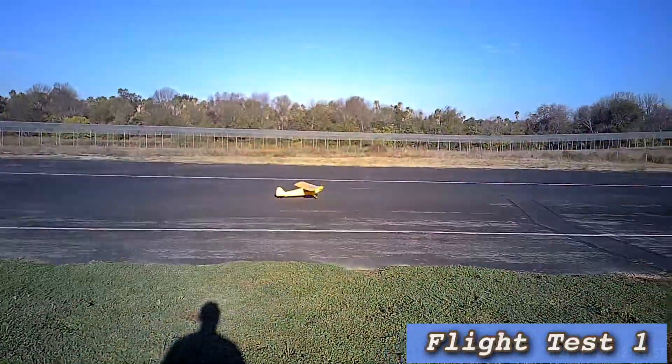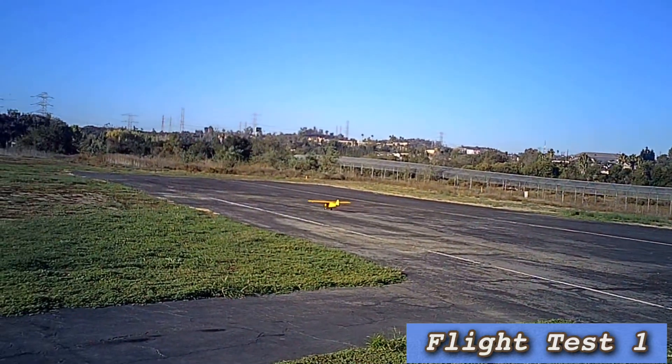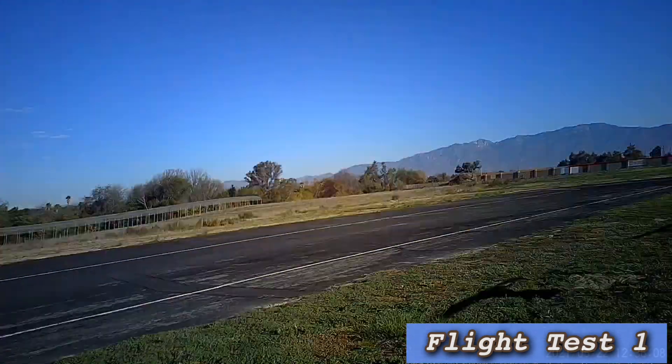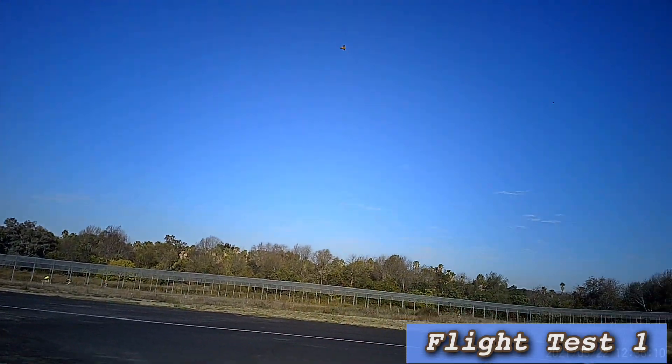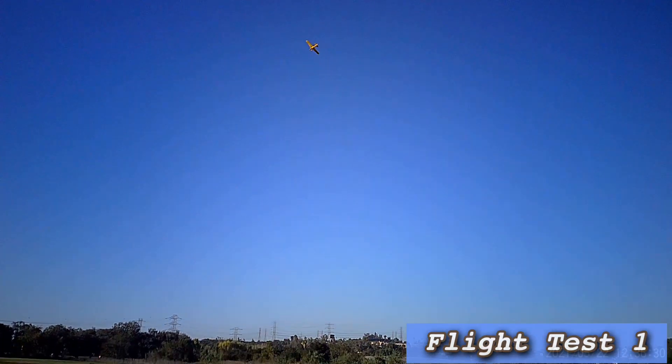I've got the timer set for 10 minutes. I'm running at about three-quarter throttle — that's about right for my normal cruising with this plane. Once again, it's flying great with the full tank, as you can see.